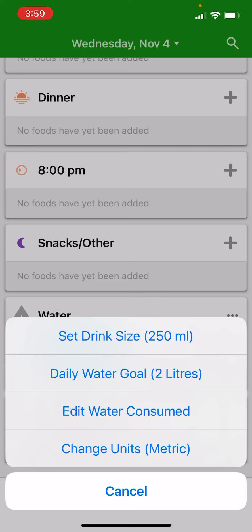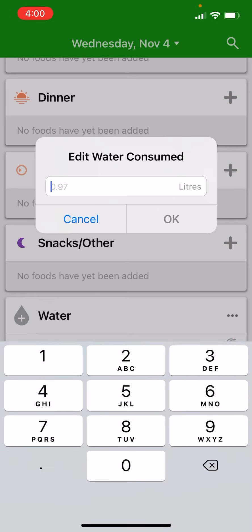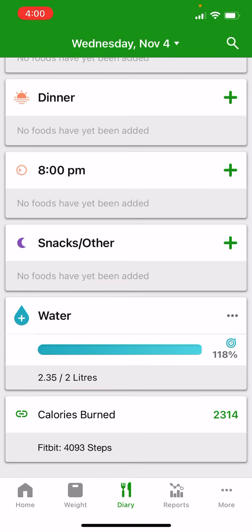You can also edit the water consumed directly. So instead of tapping every increment during the day, you can get to the end of the day and say your target was two litres but you actually drank 2.35 litres. It will capture that and show it as 118% of your daily target.